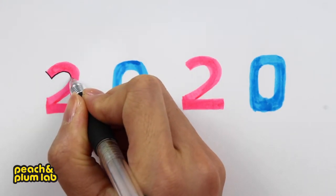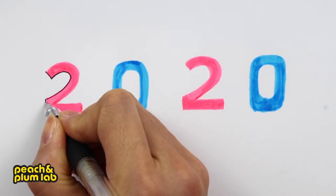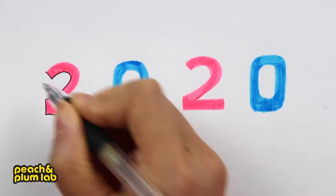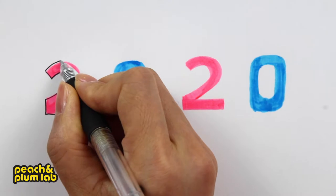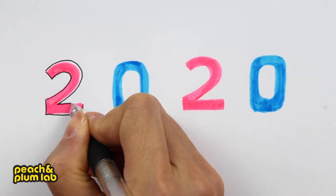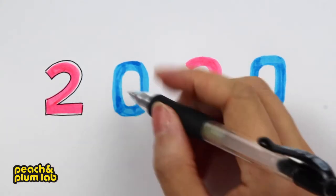First, let's outline the shape for the numbers — let's follow the exact shape of the color. We can actually leave a little more white highlight on the top for the number two.